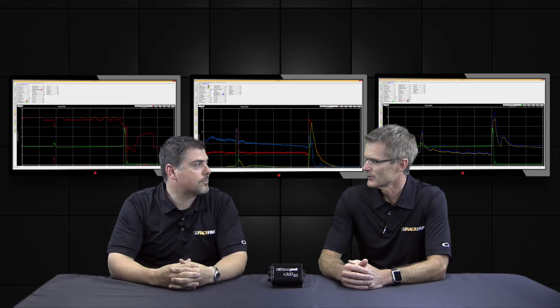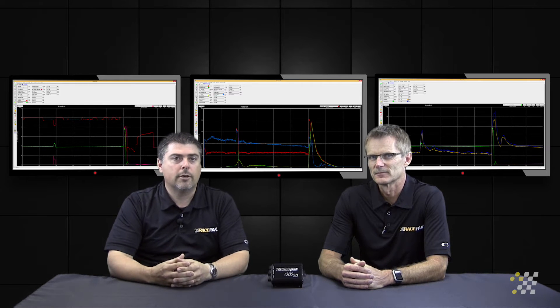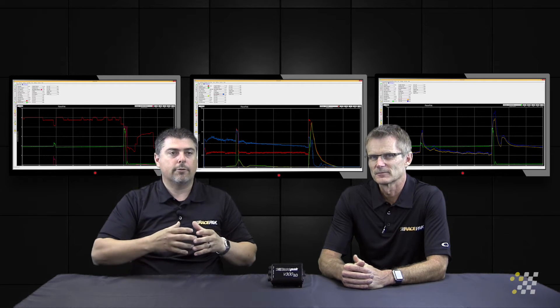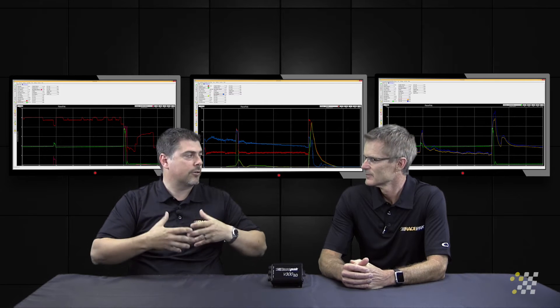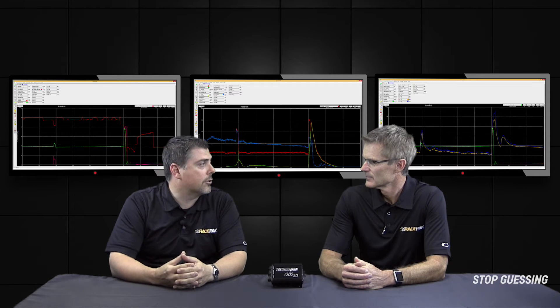For nitrous-equipped cars, it's very critical to monitor the nitrous bottle pressure. You base your tune-up off of a certain expected value or expected amount of pressure coming from the nitrous system, so it's critical to monitor that for the sake of consistency and to make sure that you're getting the optimum amount of horsepower out of your setup.